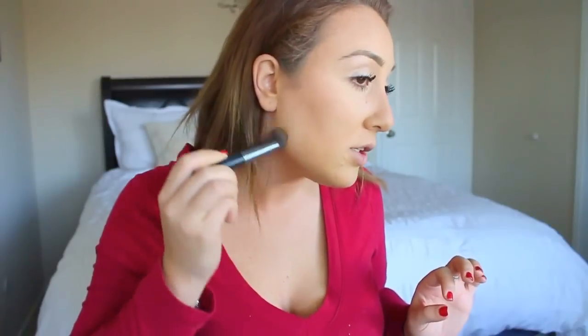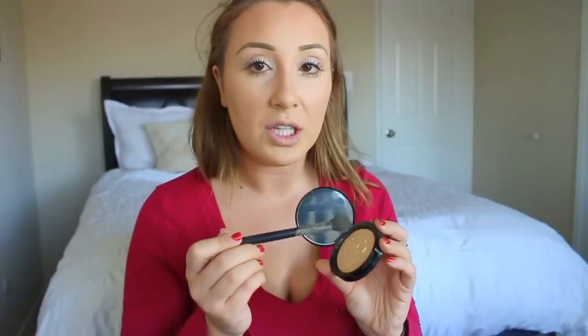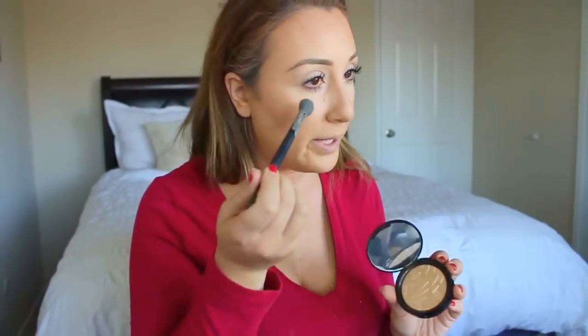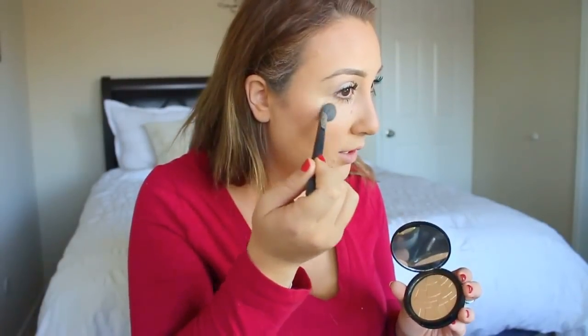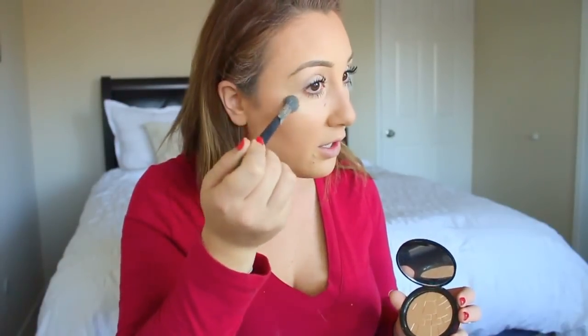Blend, blend, blend — it's our best friend! The contouring is done. If you want to contour a smaller face, just go under the jawline right here. I just got this Anastasia So Hollywood highlighter and I love it — it has a little bit of a gold tint. Taking a highlighting brush with just a little bit because it's very pigmented, I apply it on the tip of the cheekbone. Oh my god, this stuff is amazing! Then I follow it up here.